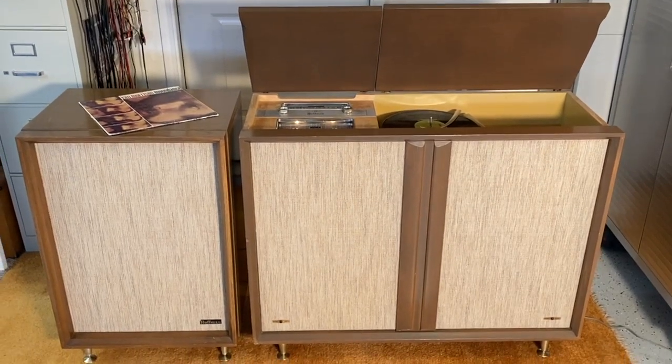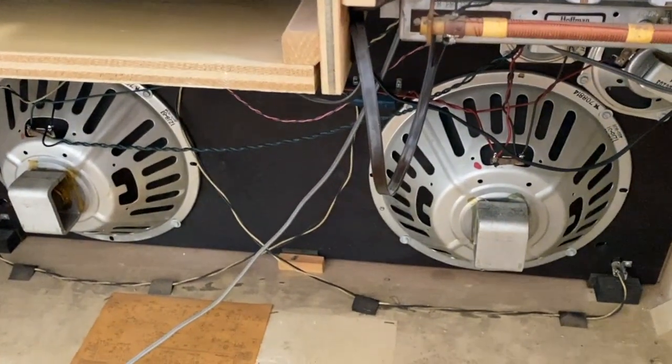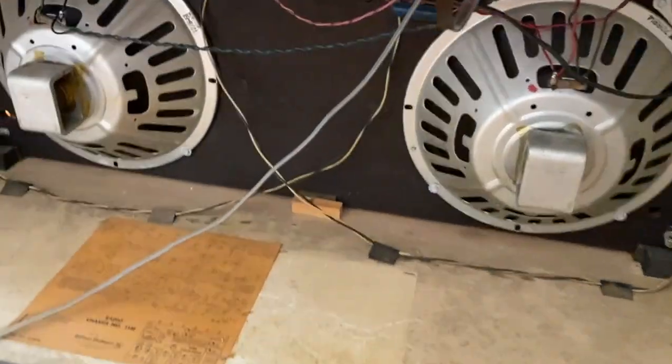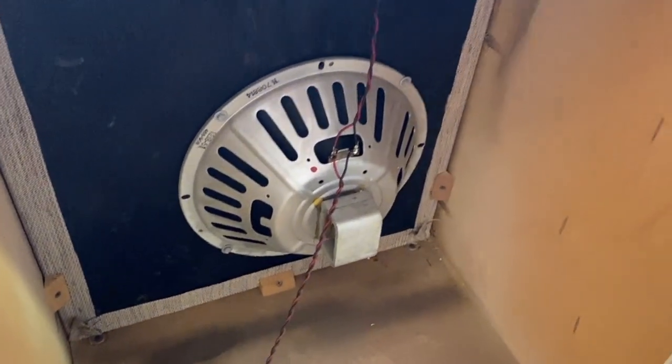It's a great-sounding unit. I've got the backs off still because of when I was servicing it. But there you can see two nice big 12-inch speakers — it's got tweeters and mid-range as well. There's a tuner section, and there's another one in the satellite.